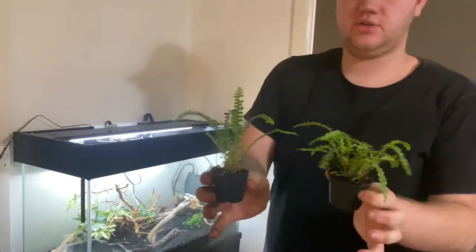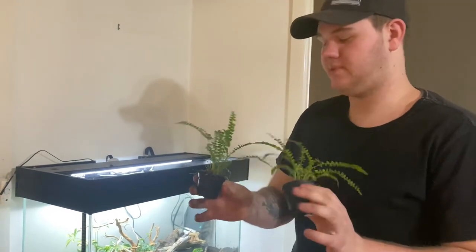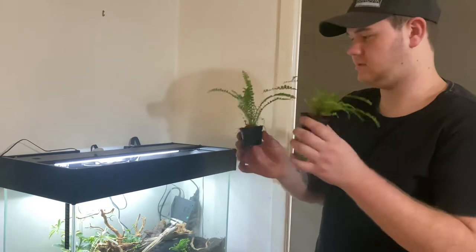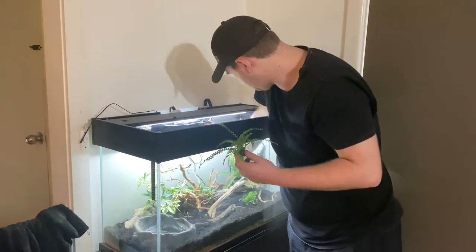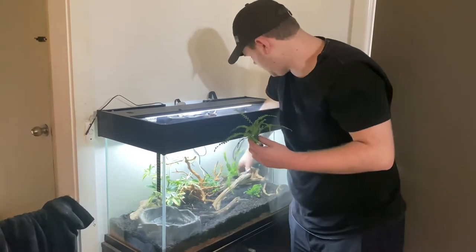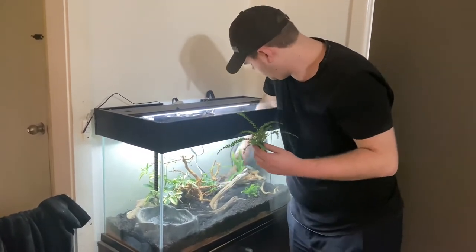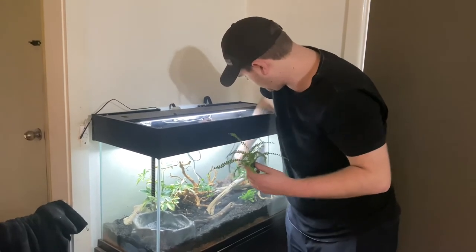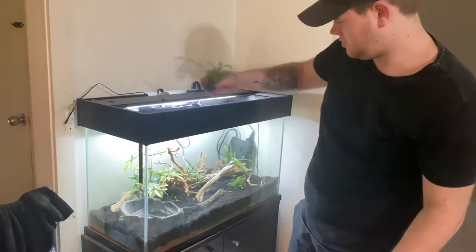Now we also have these two ferns, which we'll take out of the pots, remove the cap that stops them from growing a little bit, and then we'll work our placement for these. I'm going to do one back there behind their small little cave — move away the soil, build back in the soil — and I'm going to do one here.